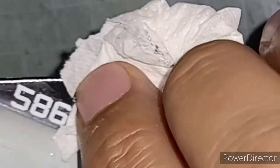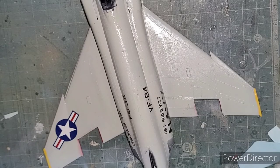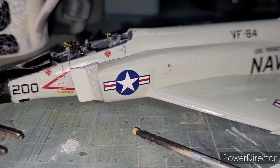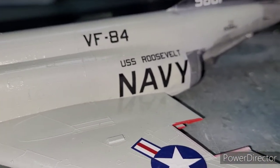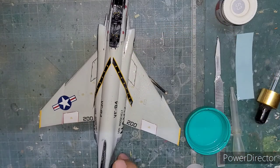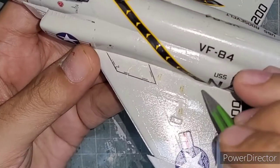Similarly, the navy markings and the American flag are just an amazing touch to the kit. Here's a look at the overall finished model — almost finished — with all the decals in place and a gloss coat on top. I then began working on the stripe decal. This is a very interesting one and it took a long time to adjust — it needed a lot of adjustment, but the decal was really delicate.